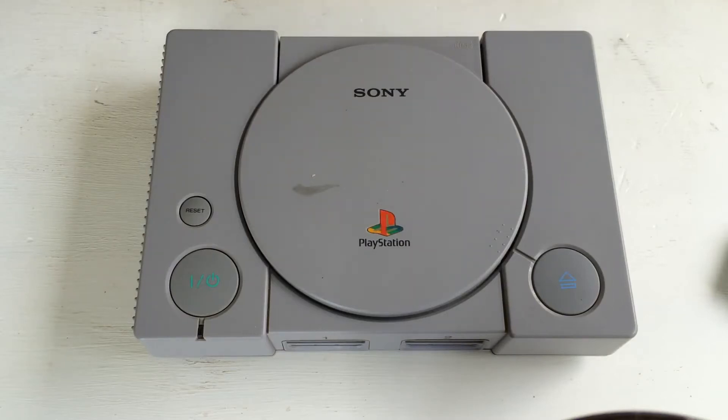Welcome to the Raspberry Pi Station tutorial. I'm going to go step by step through how to build the Raspberry Pi Station, which I'm showing here.